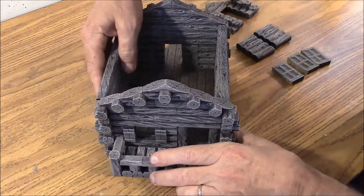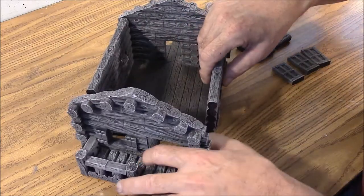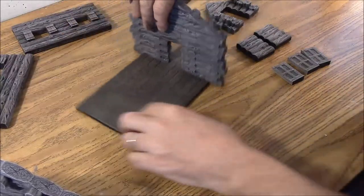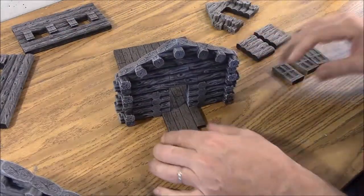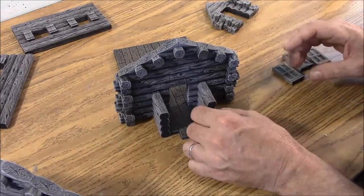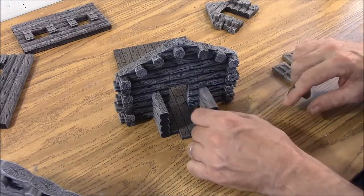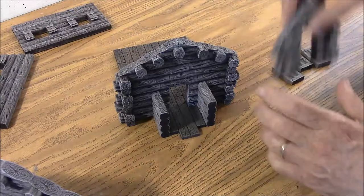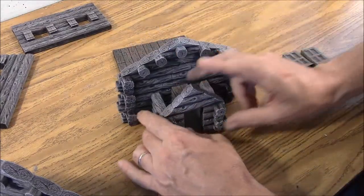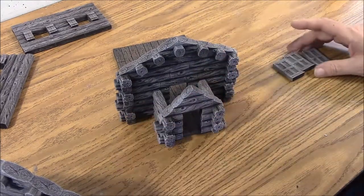If we spin this around to the back side, here is how you assemble it. You have a simple wall on one side — piece F — and a simple wall on the other. These little logs here kind of join right up to those on the adjacent piece. Then this piece will go on the outside and just drop right onto there, and then we will have our back roof set in like that.